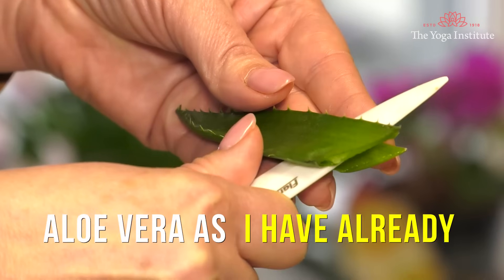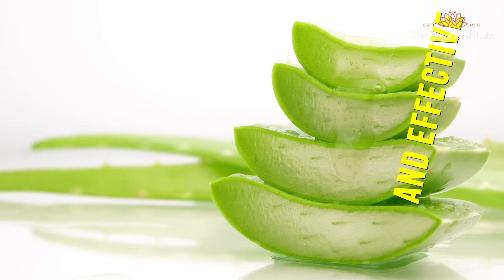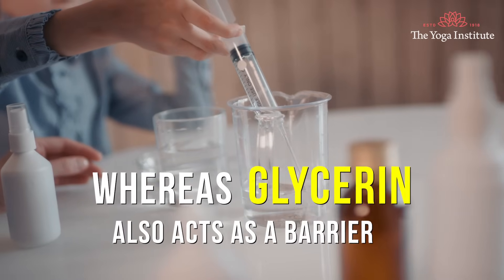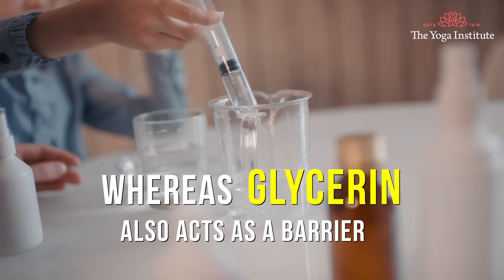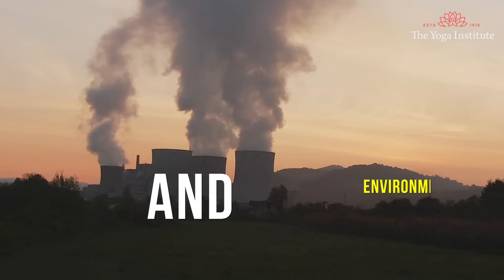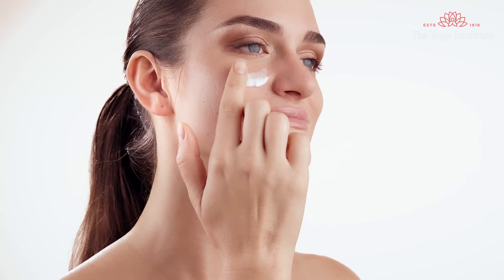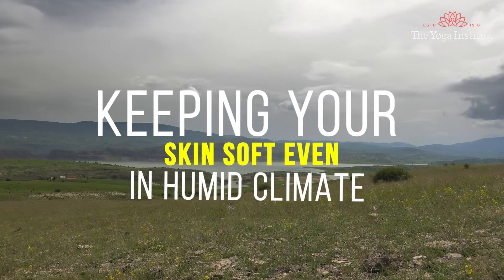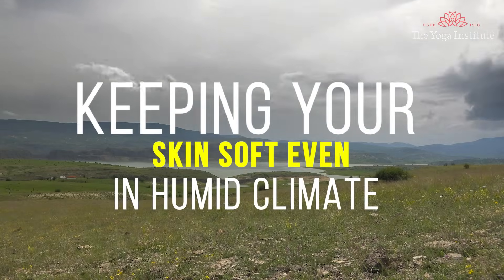3. Aloe vera and glycerine. This is a mild sunscreen formula. Aloe vera, as already shared, is a natural and effective sunblock. Whereas glycerine also acts as a barrier against sun-damaging rays and environmental pollutants. It also helps in locking moisture, keeping your skin soft even in humid climates.